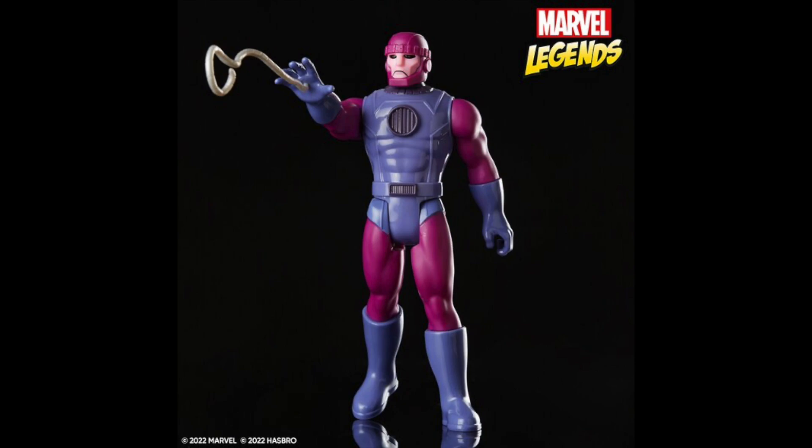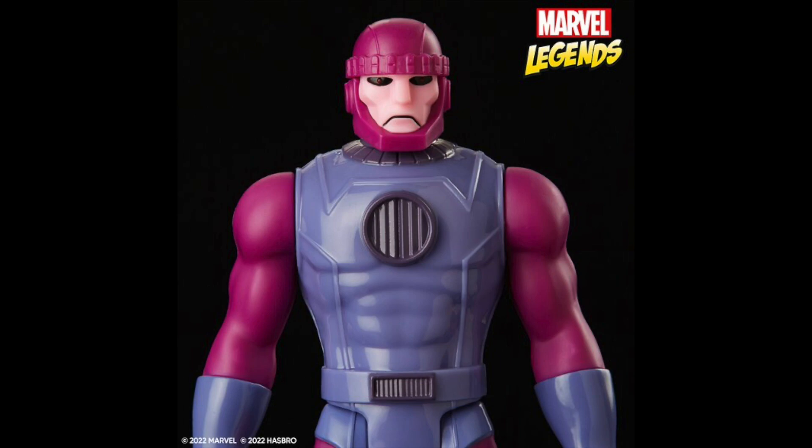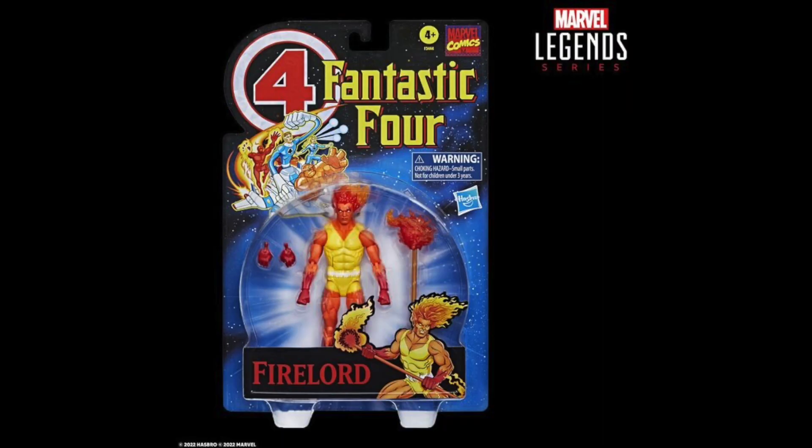Then we get a retro card three-and-three-quarter-inch Sentinel. It looks pretty cool. I mean, I'm not really into these — I have a couple of them: Spider-Man, some Hulks. I might pick this one up; it doesn't look bad. But this particular line I'm just very picky with what I pick up, so it may be a pass for me.